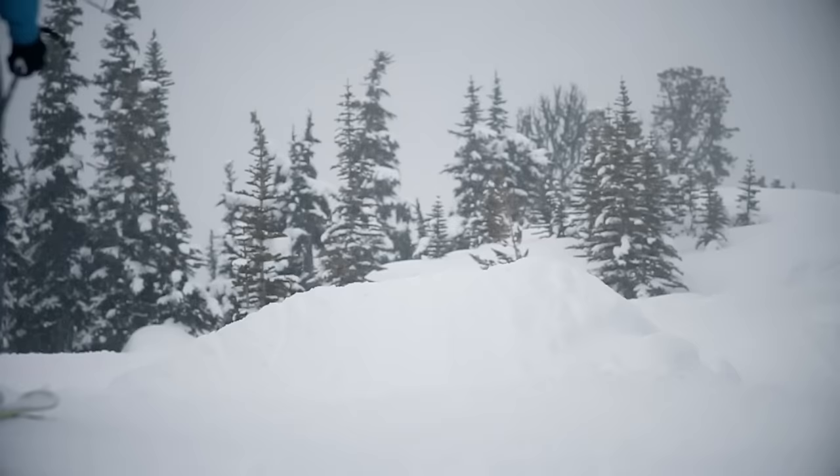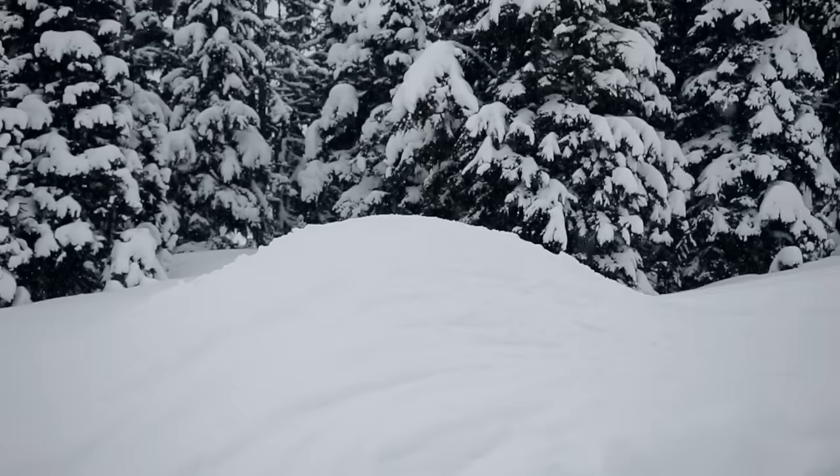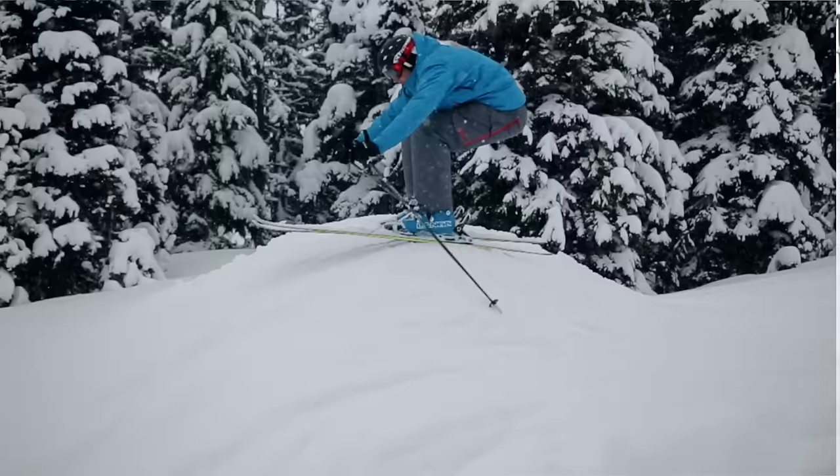If your resort does not provide terrain features like this, go out and find yourself a natural roller to practice this move upon. Once you are comfortable allowing your body to compress from the ground upwards, take this move onto the groomers and place it in between some turns.